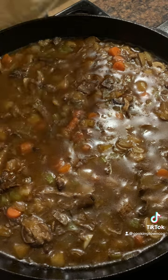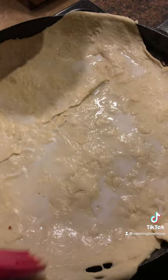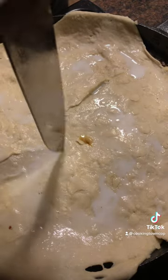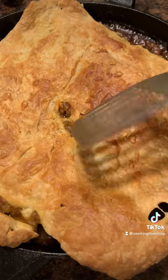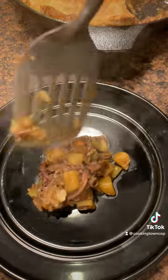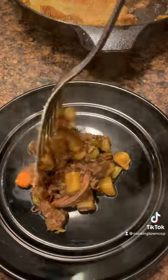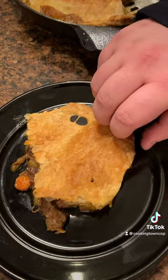Taste it, make sure your seasoning is right, and cover with puff pastry. Brush the puff pastry with cream, put a couple holes in the middle, and bake at 400 degrees for 20 minutes, then 350 degrees for another 20 to 25 minutes until the crust is golden brown and crispy. My puff pastry dough was old and bad so my pie was ugly, but it was absolutely delicious.